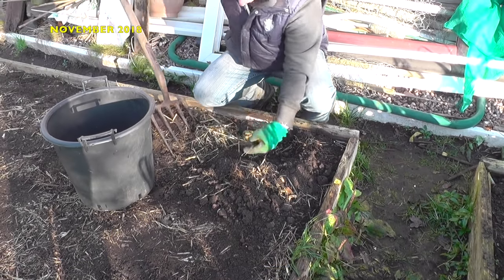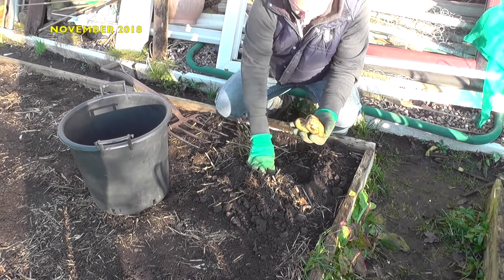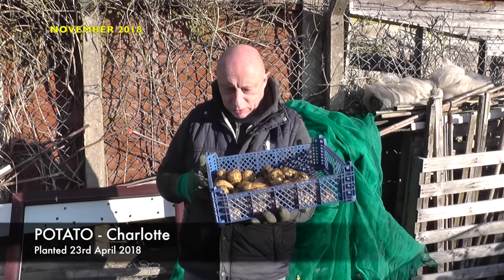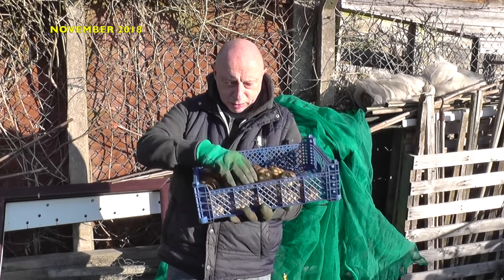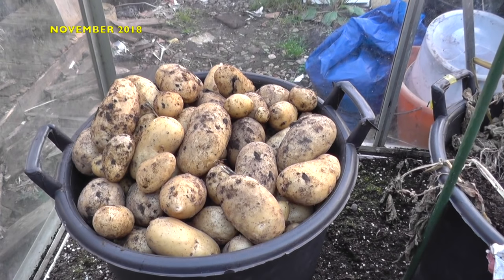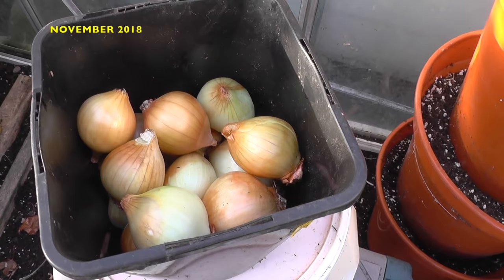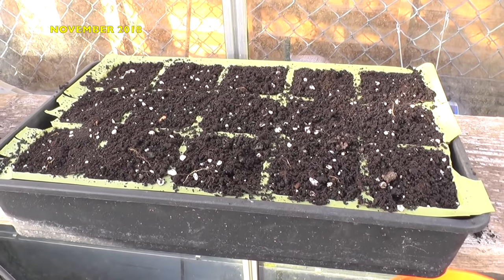One of the final jobs for November was one that I wasn't actually looking forward to, and that was digging up potatoes. I still have three beds full of potatoes, but the priority was to harvest my second early crop of charlots. I had four rows to lift, but only managed two, saving the other two for the run-up to Christmas. The final planting for November was some golden gourmet shallots, planted in cell trays and left in the allotment greenhouse to fire up.